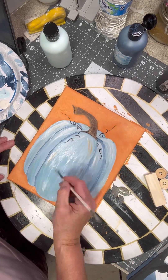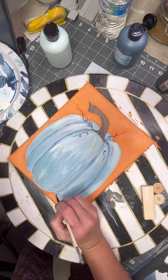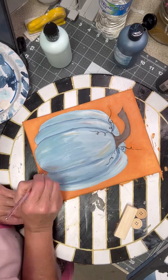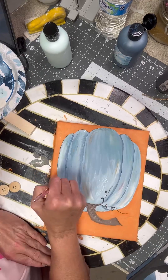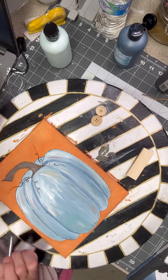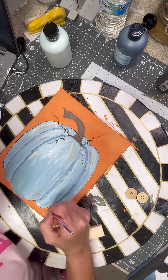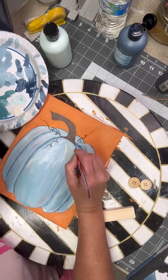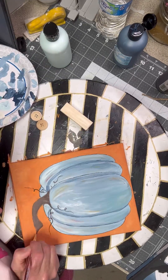Once again we're going to add some oranges and some reds into the pumpkin, because they're not all just one color — that will help give it a little bit of dimension. I'm going around the pumpkin with the Blueberry Cobbler, making a thin line around that to make the pumpkin pop off the page, and then I'm going to go down through each one of the crevices with it. This is a really fun little painting.